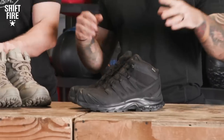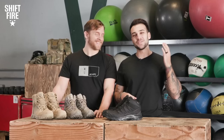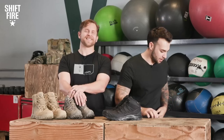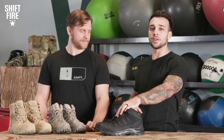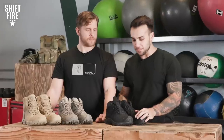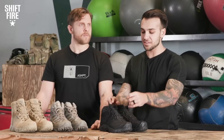For our expensive pair — my personal favorites — we have the Salomon XA Forces GTX Mid Tactical Boot. Salomon is a huge name in the tactical community as well as the outdoor community. They make trail running shoes, lifestyle shoes, and amazing tactical boots. I am currently wearing a pair right now. You'll typically find this specific model priced right around $200, which puts us in the expensive category. I think this is the lightest pair of boots we have today. My favorite feature is the quick lace system that Salomon does on a lot of their shoes.